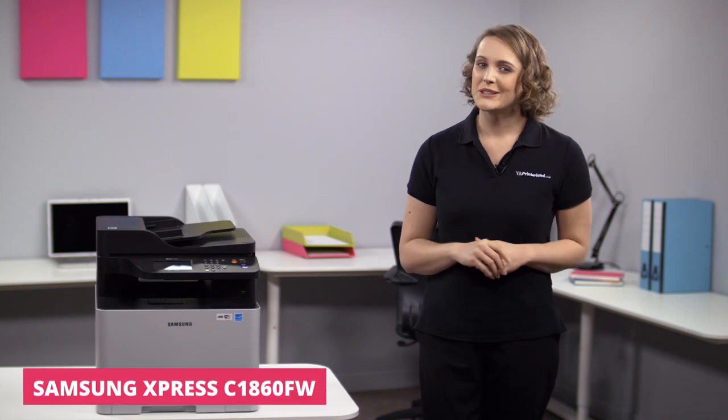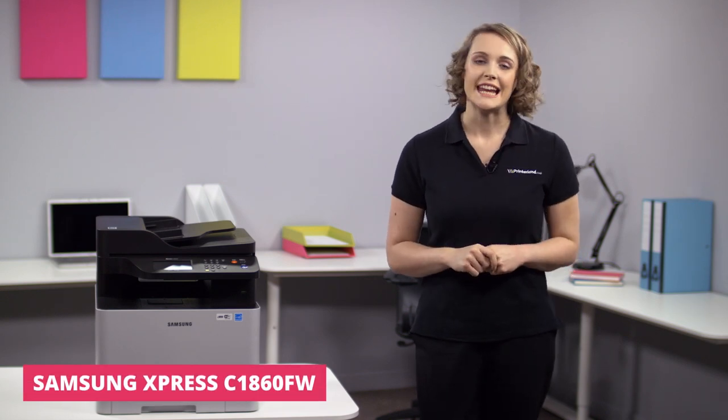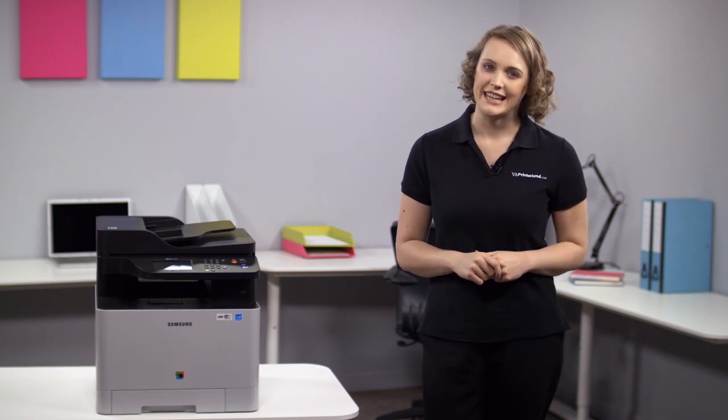Hi, I'm Suzanne and welcome to today's Printerland review, where we'll be exploring the Samsung Express C1860FW A4 color multi-function laser printer.